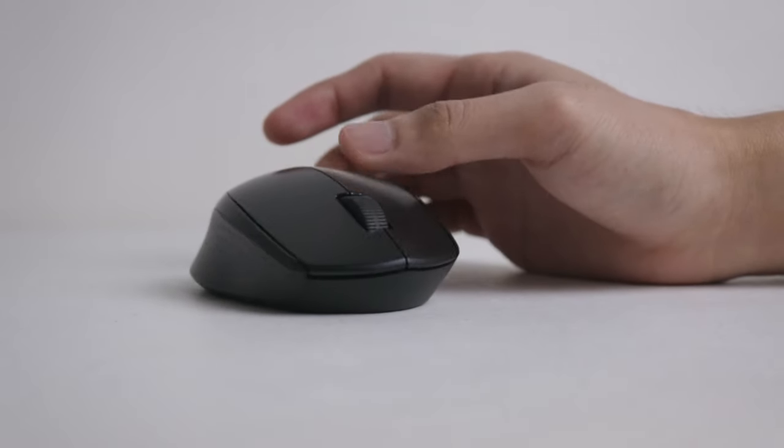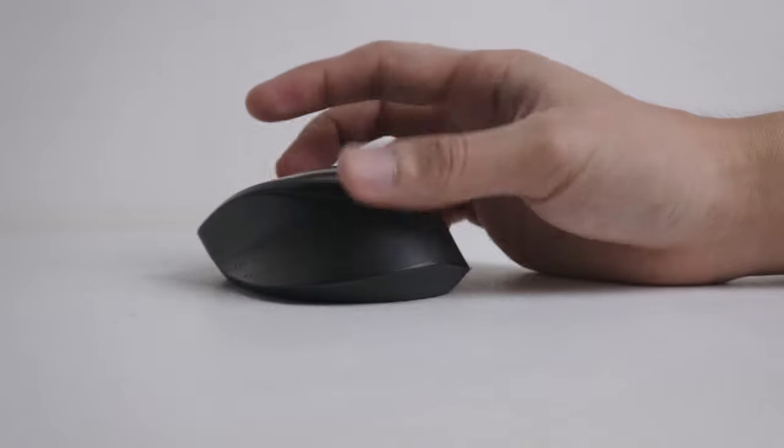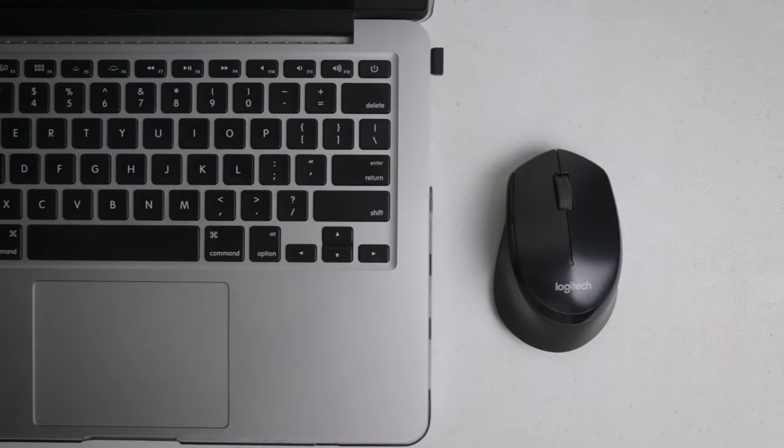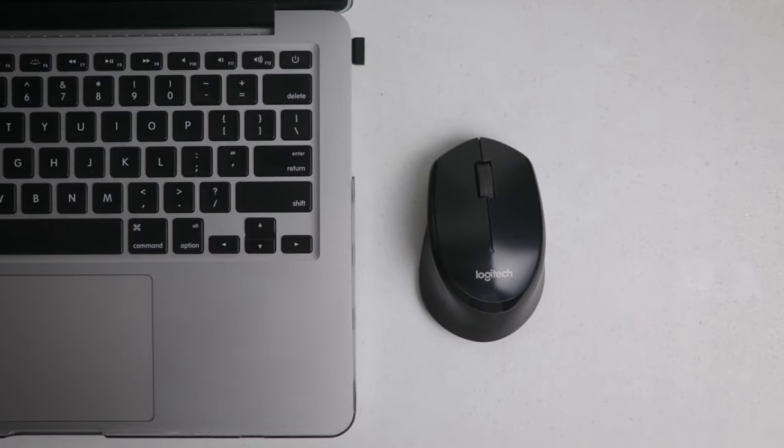The size is more on the small side, just like most budget wireless mice. If you have small hands, then you're good. But if you have big hands, maybe a claw-type grip will work with this mouse. For reference, here it is beside a MacBook Pro 13-inch.